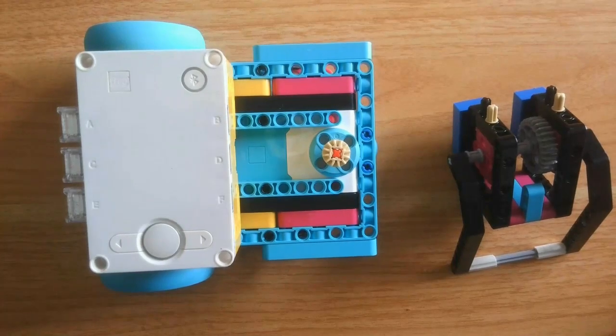Welcome to day 10 of building a robot using the Spike Prime Base Kit set number 45678. In this video, I'll be explaining the robot, showing the attachments and building instructions. Let's dive in.